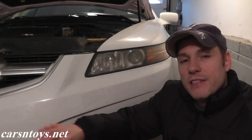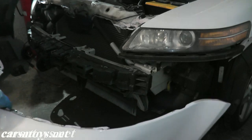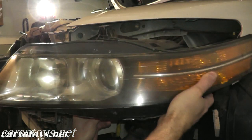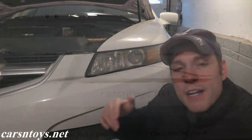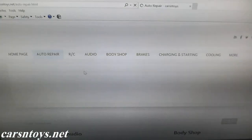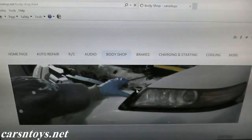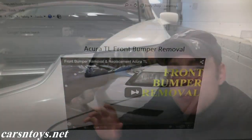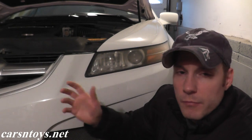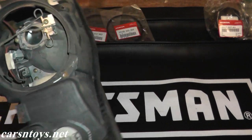By far the toughest part of this entire job is that you have to remove the front bumper on a lot of vehicles. If you're lucky enough to get the headlight off without removing the front bumper, fantastic, but on a lot of newer vehicles you have to remove it. If you need a guide on how to do that, visit our site at carsandtoys.net. In the body shop section we've shown how to remove the front bumper — in this case on an Acura TL — but it's similar on most vehicles: you have some clips, some bolts, and the bumper just comes right off. So let's start by getting clear access to the HID bulb.